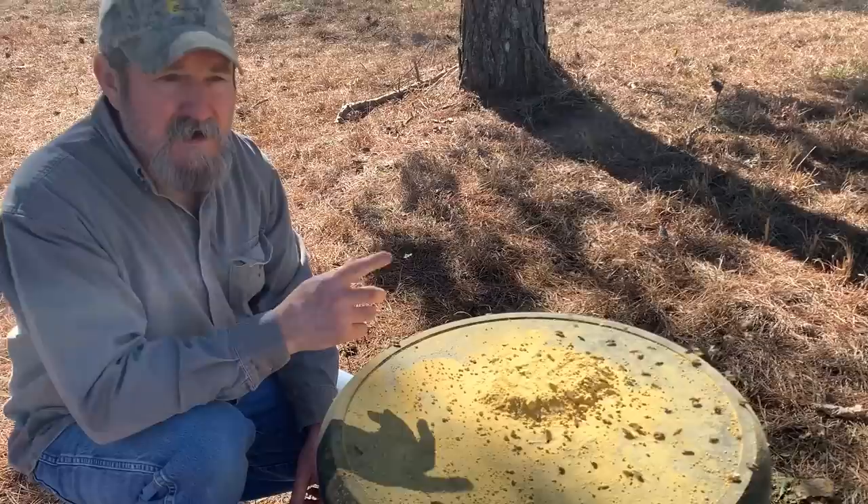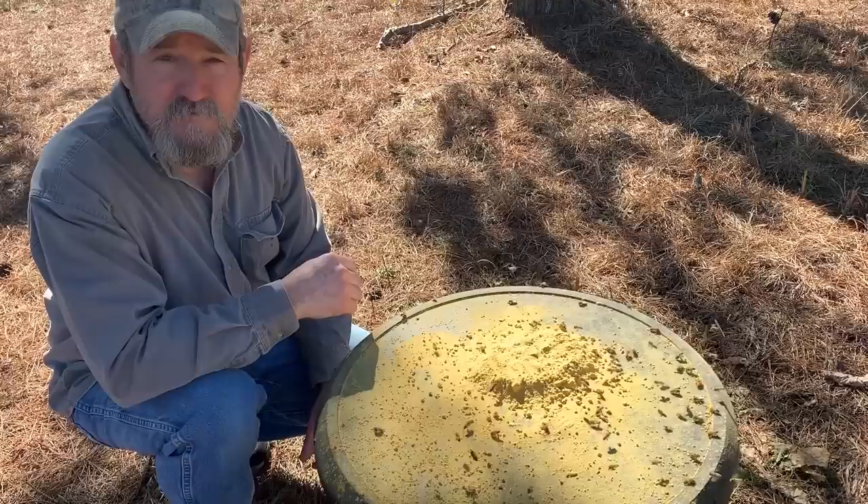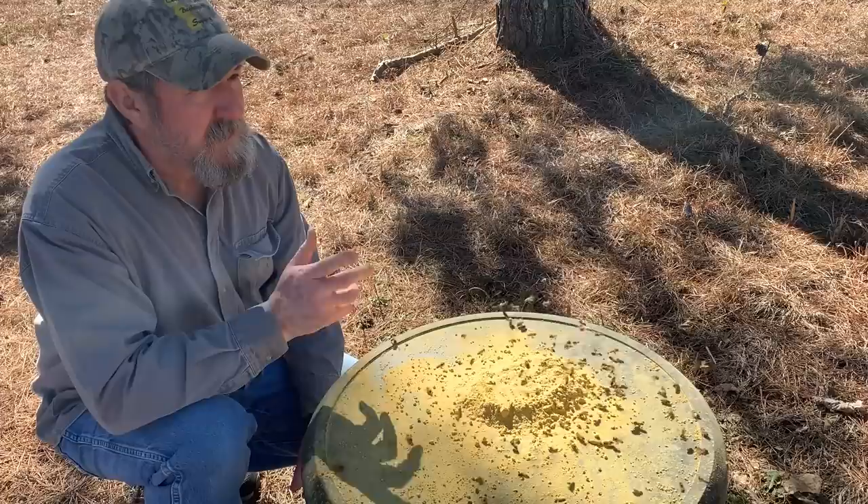We've got some cold weather coming later in the week. Thursday we may see another one of those weird freak snow deals or ice, or at the very least we're going to see some cold temperatures.